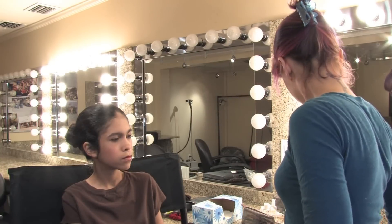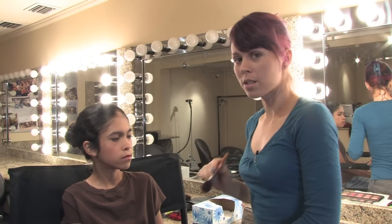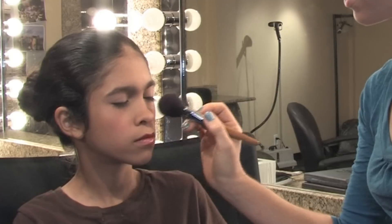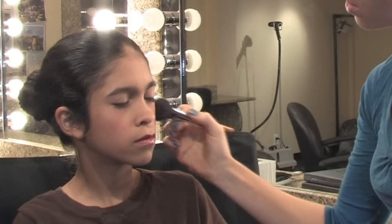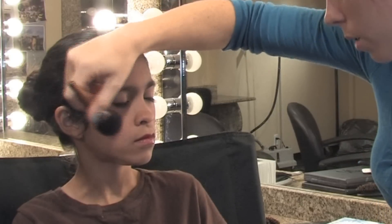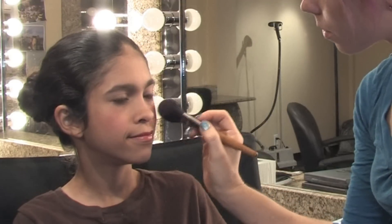For this same reason, we are going to do her blush a little bit more intense than you would on a natural type of performance. She's a dancer. She's very pretty. She's supposed to stand out and look beautiful. Everyone wants to see her bright, lively face from all the way in the back. So we're going to go a little heavy on the blush. Make sure you get those apples real good.